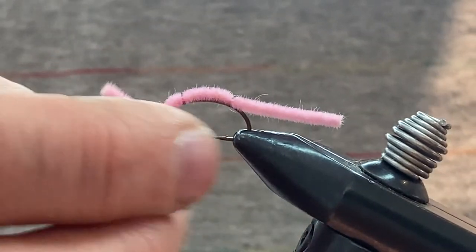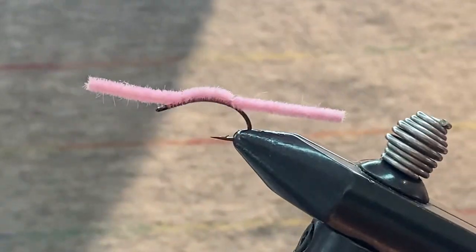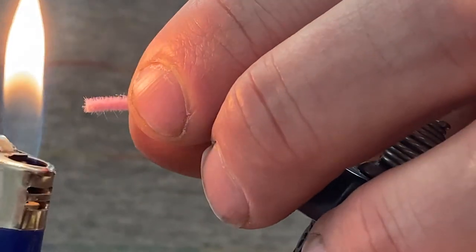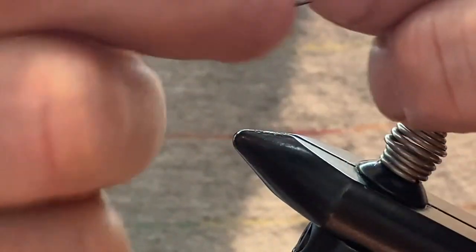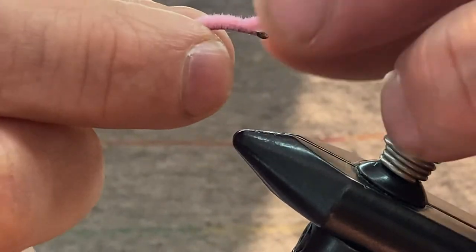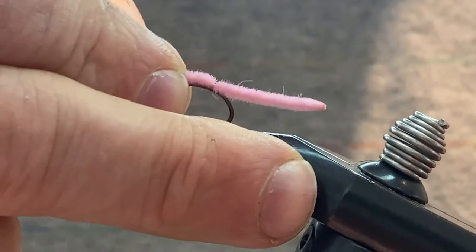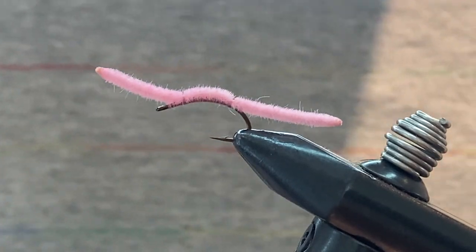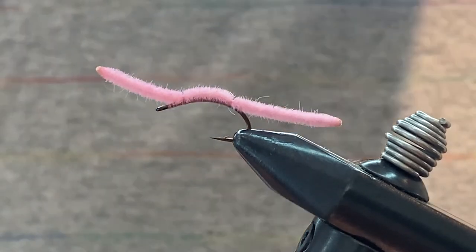And that is the San Juan worm. Something I always do at the end is burn the tips of the fly — it gives it just a little bit more of a worm look. I don't think it probably matters much, but I do think it helps keep the tips intact and makes the fly last a little bit longer.